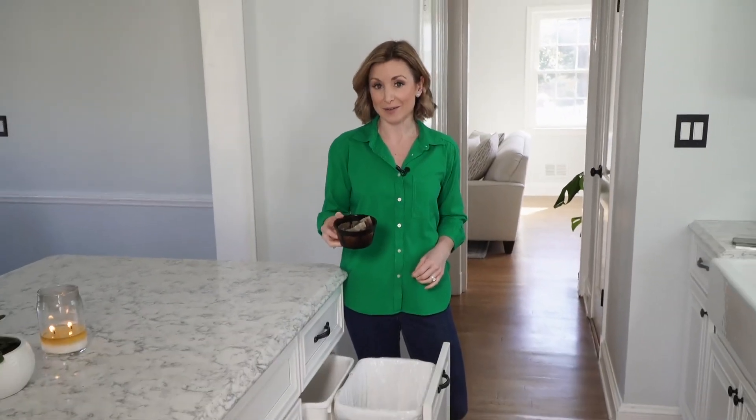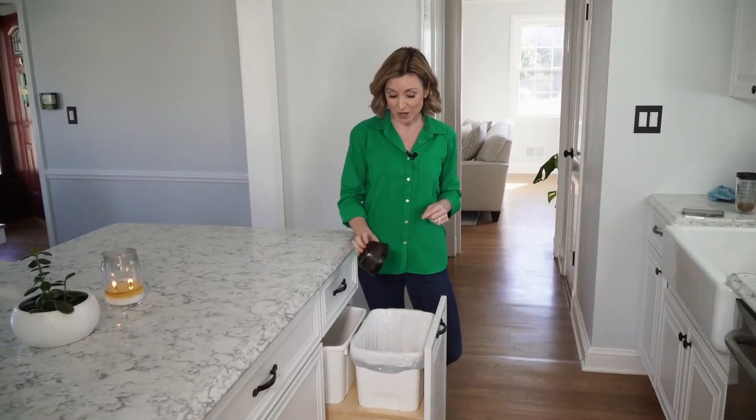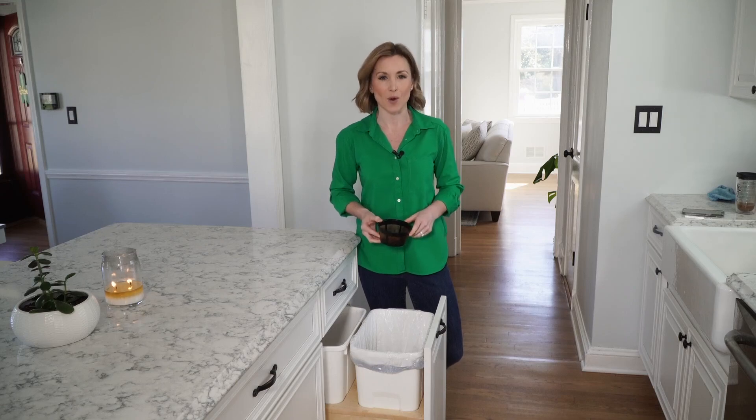We're talking about used coffee grounds, but instead of tossing them in the trash, they're being used as a key component to remove contaminants from water.